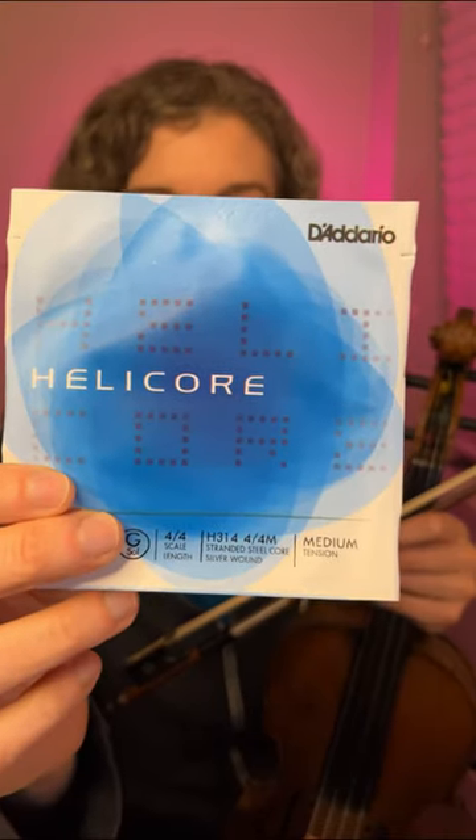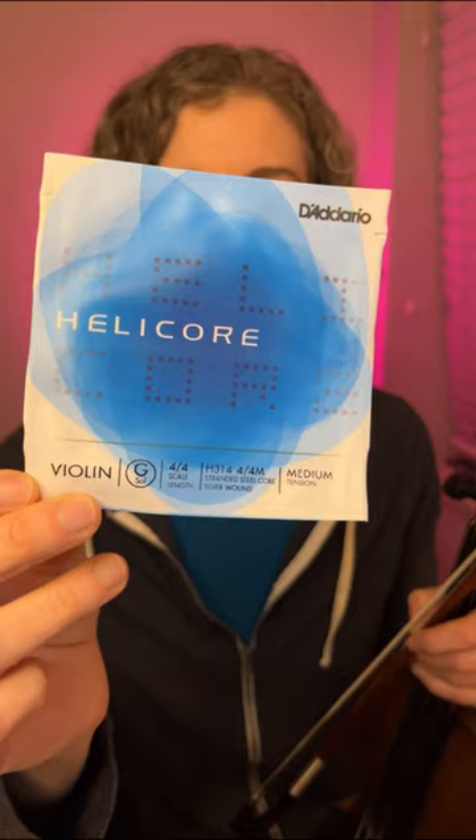The gear that I use to make retuning the fiddle as easy as possible: I have geared tuners, and I use Helicore strings from D'Addario. Some synthetic core strings will break if they're tuned up a full step. Helicores are steel core strings, so they generally withstand a lot of retuning without any trouble at all.